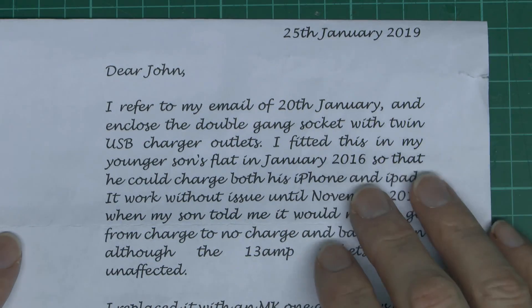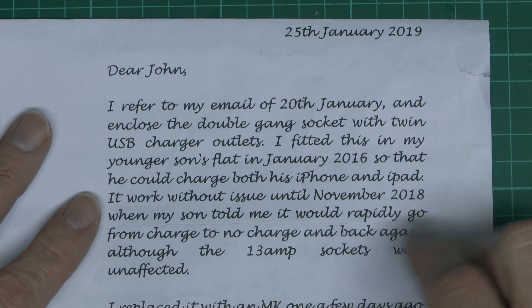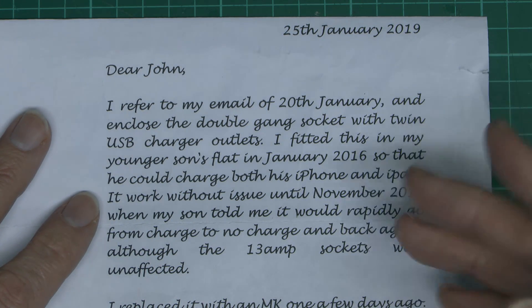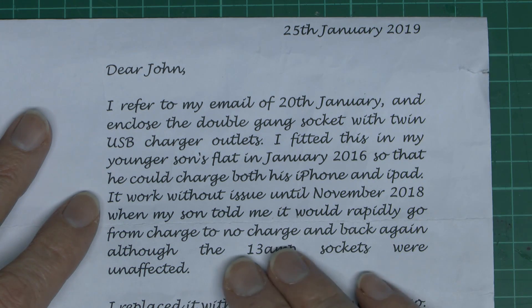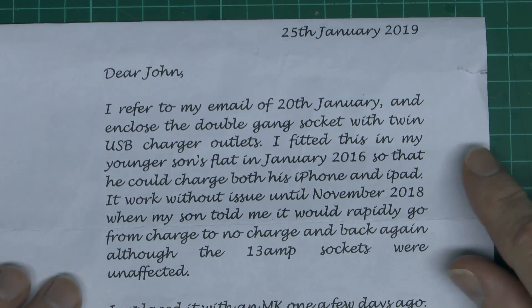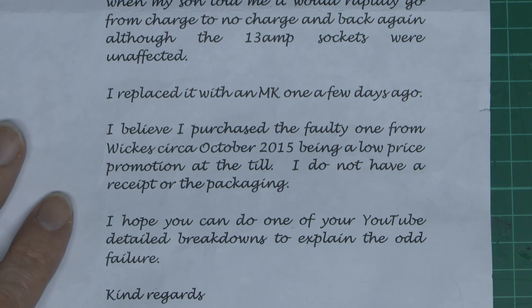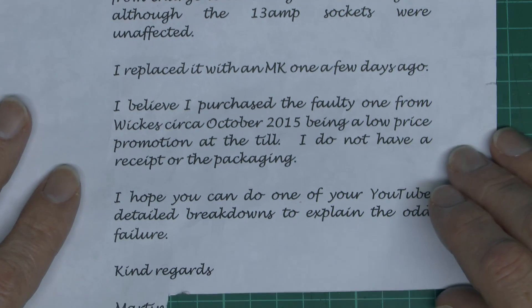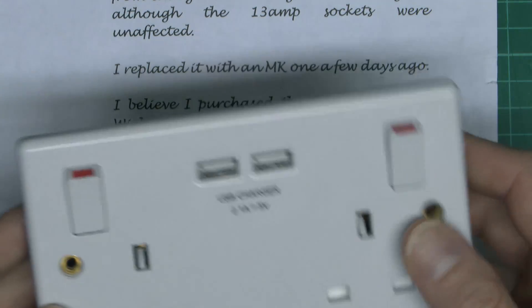Here's the note that came with this one, sent in back in January. They fitted it in January 2016, so about three years ago, and it worked until November 2018 - just under three years. The issue is it's not actually charging; it basically just turns on and off on a cycle, though the mains sockets are unaffected. In terms of where they got it from, they believe it came from Wickes, which is a fairly popular DIY store in the UK. They don't have a receipt, but we don't really need that.